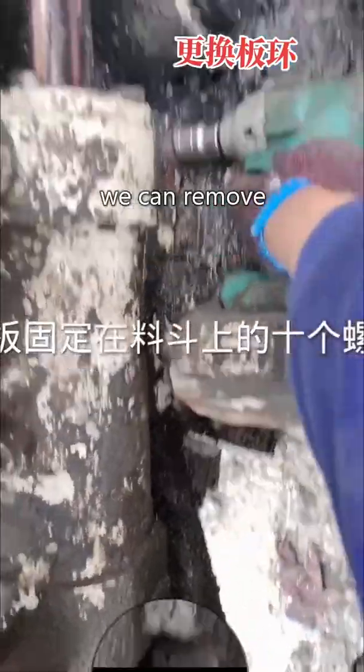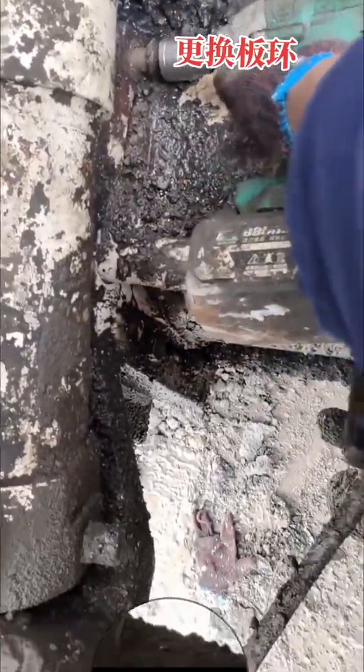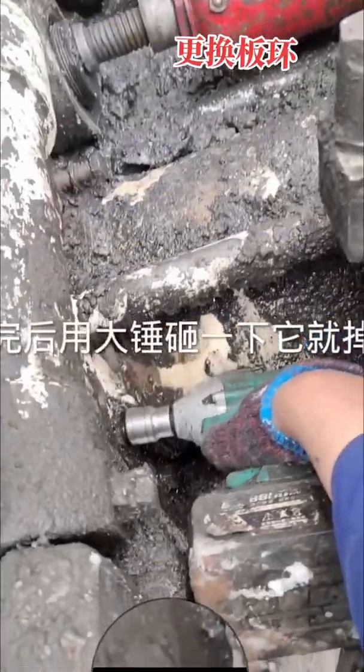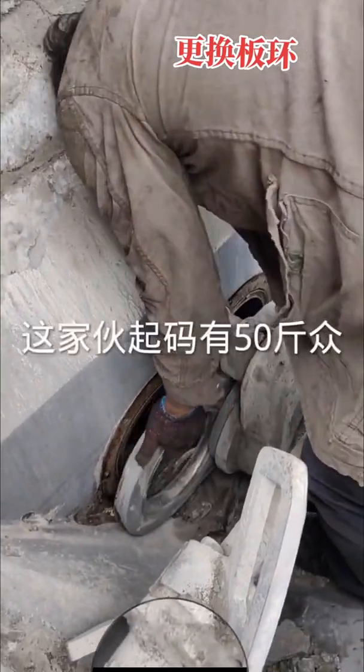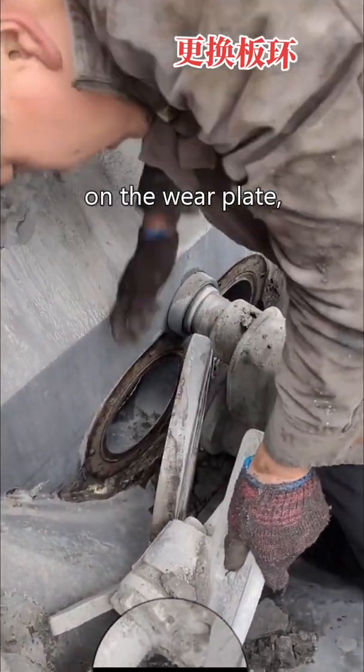Then we can remove the cutting ring. Check the cutting ring — it turns out the cutting ring is still good. There is a bridge on the wire plate.